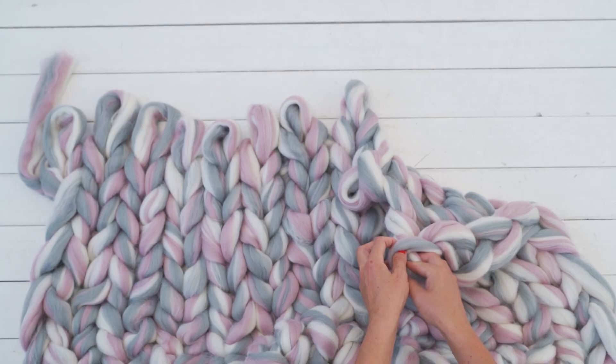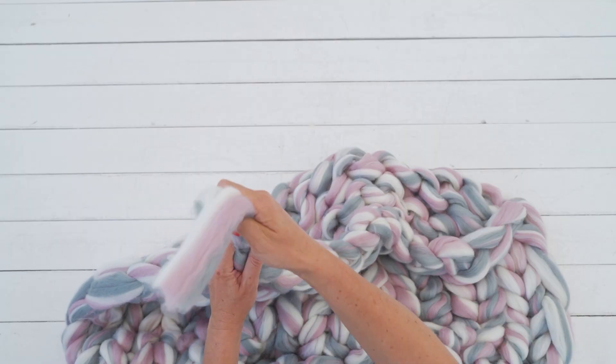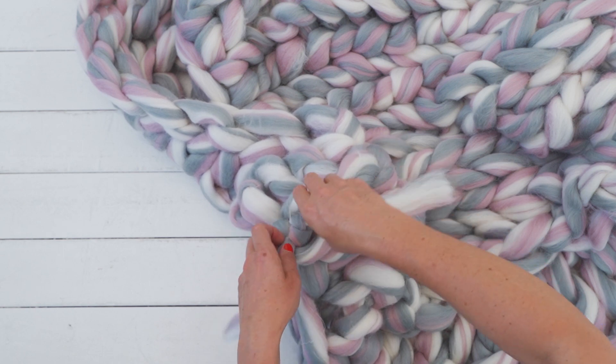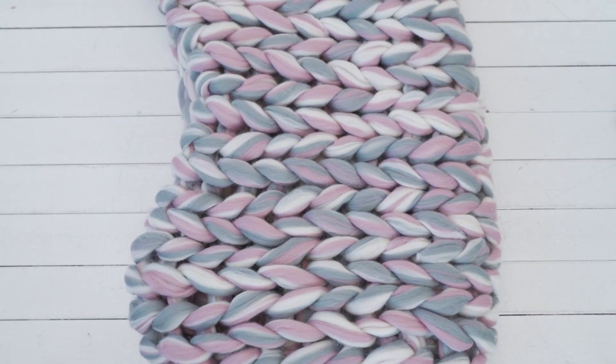Continue to the front and pull through the first row. Make a small knot to end the knit. Weave the leftover end into the work. Shape the newly made blanket a little bit. Isn't it gorgeous?